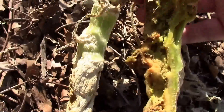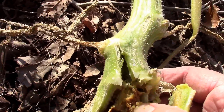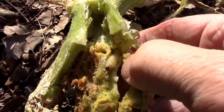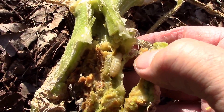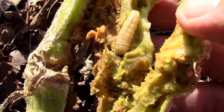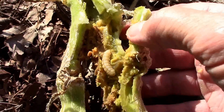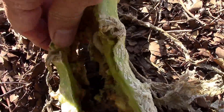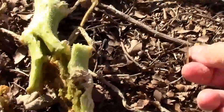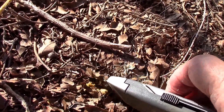He was way up above where those frass holes were. There he is right there. These things have just been killing me this year. Let's see if we got another one. I'm going to take care of him before he does any more damage for anybody.